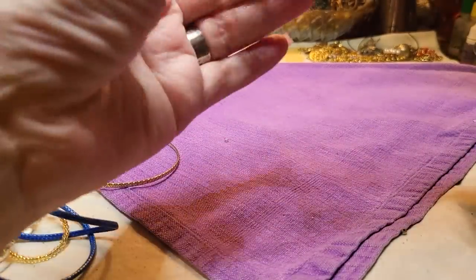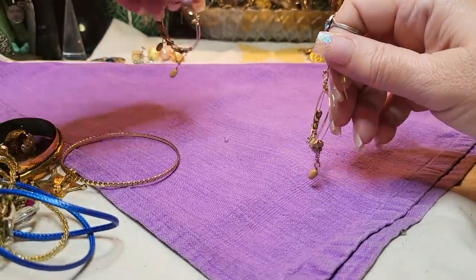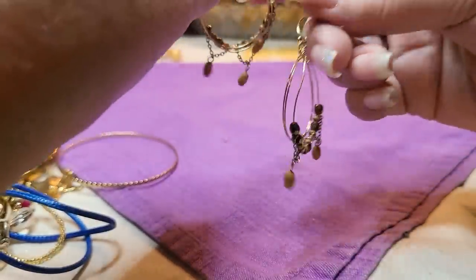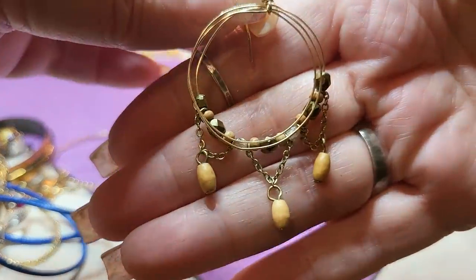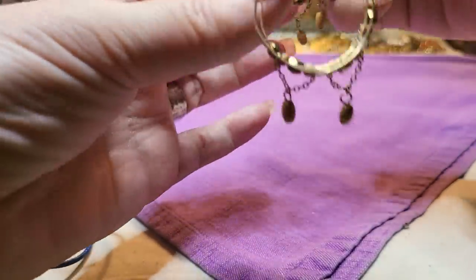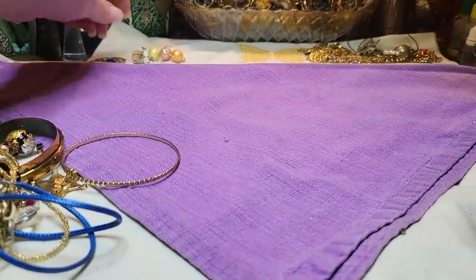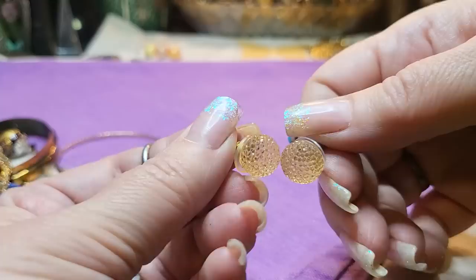I found this one too. These are pierced earrings — pretty, this is how they go. This one's tangled — there we go, I've got both of those. Then I've got this one too. Both of those. Nice.